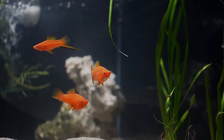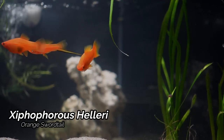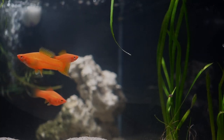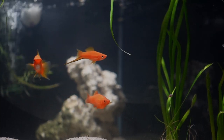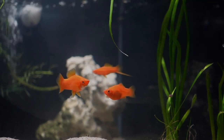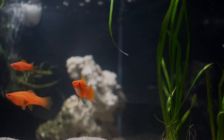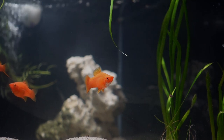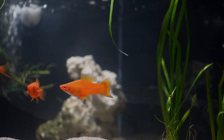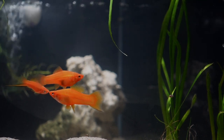Moving right along now we do have the Orange Swordtails. I did pick these up at the Michiana Aquarium Society back in September and these guys are doing pretty well. I really wanted to get some more Orange Swordtails back in the barn. One thing you can definitely see here is the later developing male — the bigger fish with the start of the sword. That's why you kind of want to keep an eye on your early developing versus late developing males when you're talking swordtails.